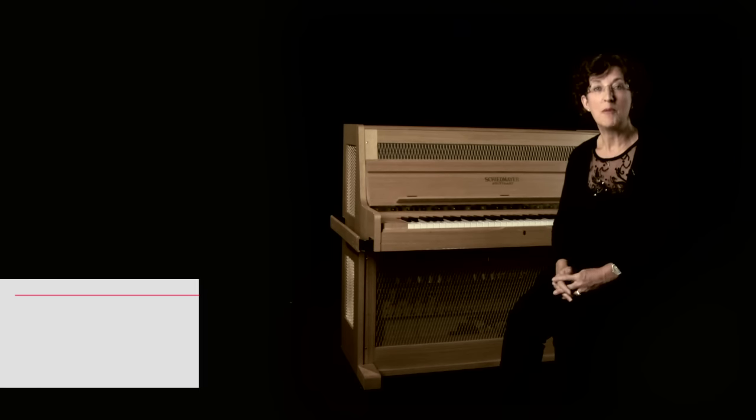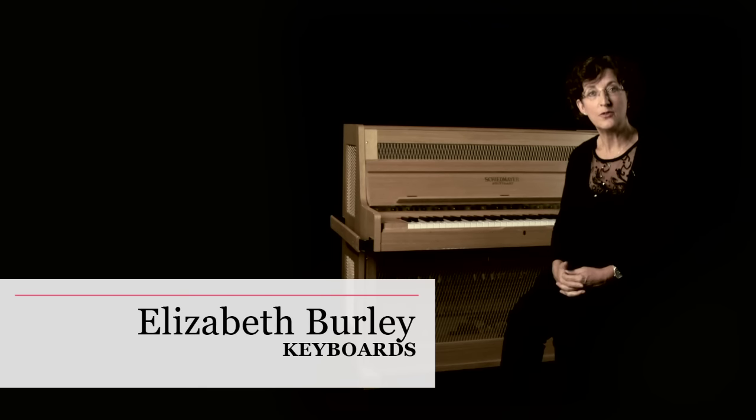Hello, my name's Liz. I'm a pianist and as an orchestral player I'm often required to play other keyboard instruments including the harpsichord, the celeste and the synthesizer.